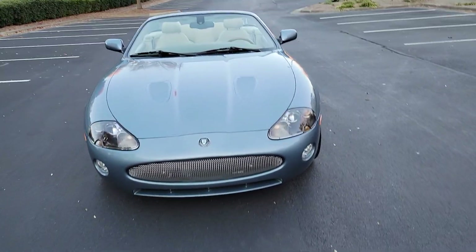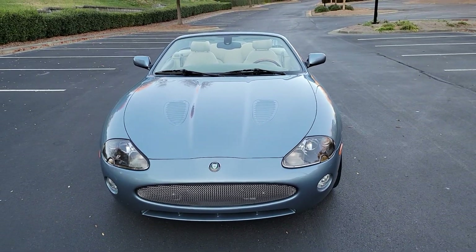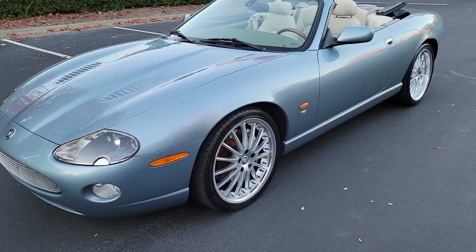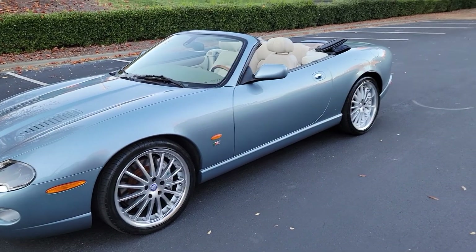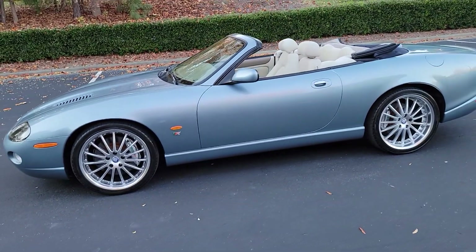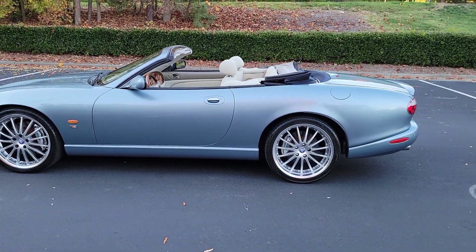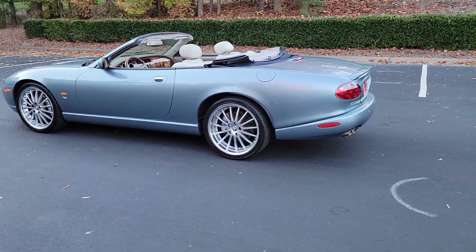2006 XKR. I love this exterior. Zircon — it's slightly different than a frost blue, but it's just as nice as frost blue. I think it's just maybe a shade difference between frost blue and zircon.